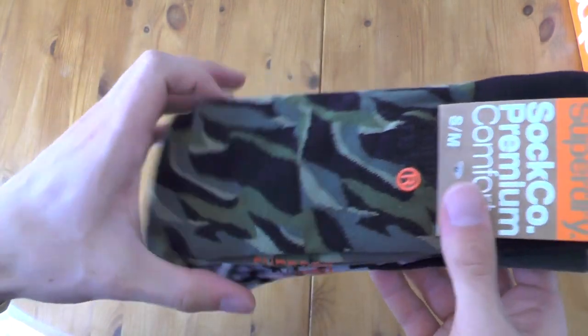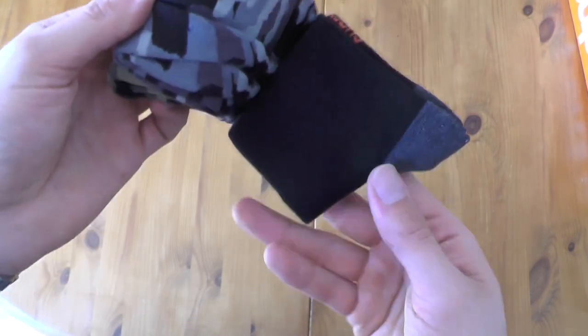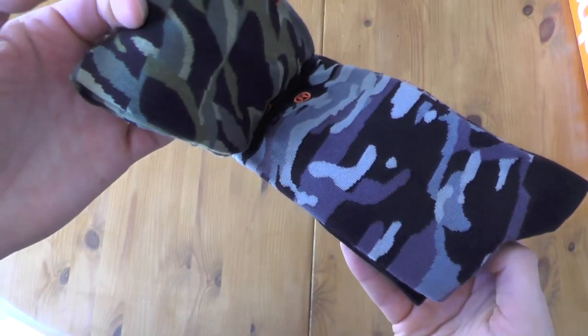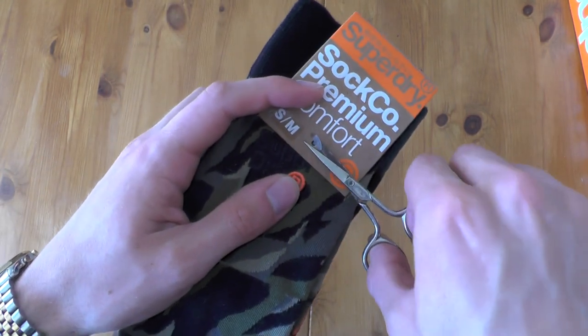The three colors are universal snow pattern, camo, and woodland — amazing. Let me grab my tiny scissors.